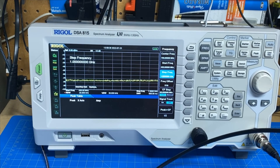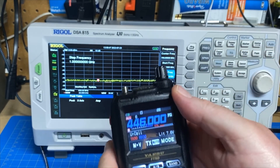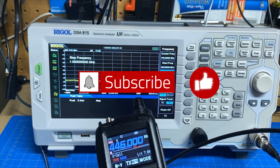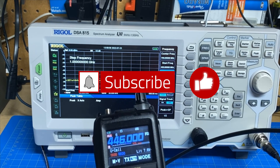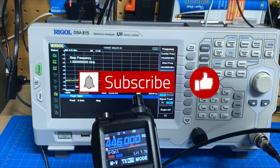Nothing to say about that other than gorgeous — beautiful output signal. So, yay on the FT5D! That's it for this video. If you would, give me a thumbs up, make sure that you are subscribed to the channel, and ring the bell so you're notified whenever I post any new content. Thanks. 73s.